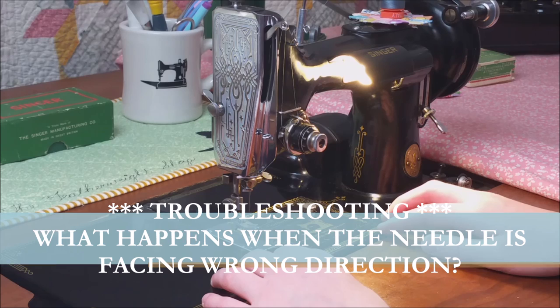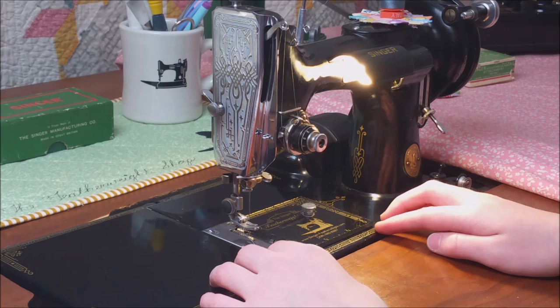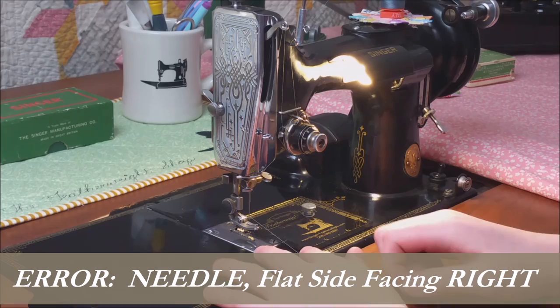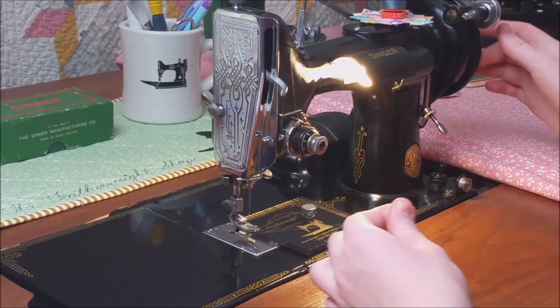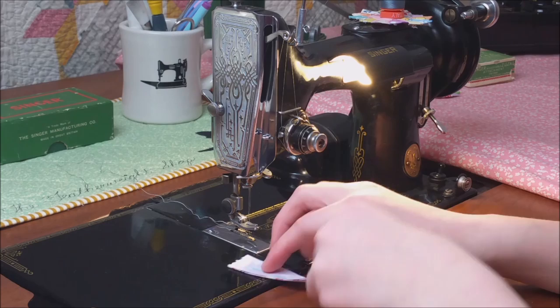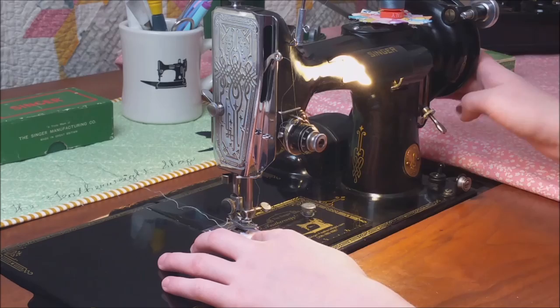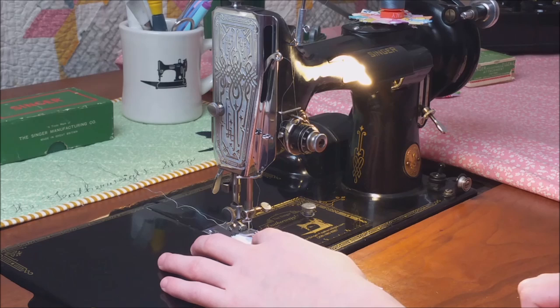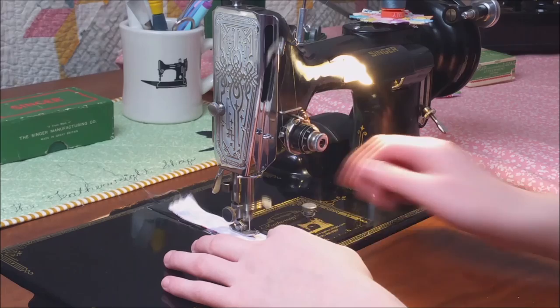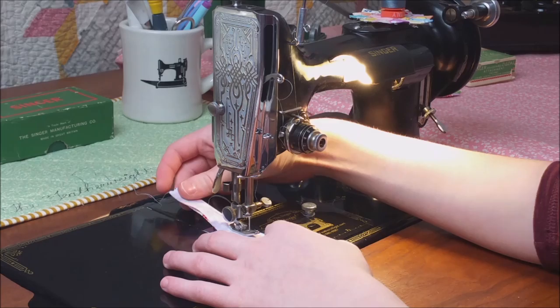Now this is the troubleshooting portion of the video. I have the needle inserted incorrectly — I now have it inserted to the right — and I am going to see if I can pick up the bobbin thread. Sometimes it won't pick up the bobbin thread if it is inserted incorrectly. But this time it looks like it did. So I am going to sew a little bit and show you what it will do. See, it is not even sewing the fabric together because it is inserted incorrectly.